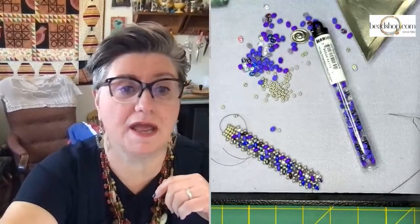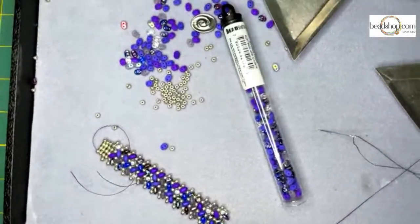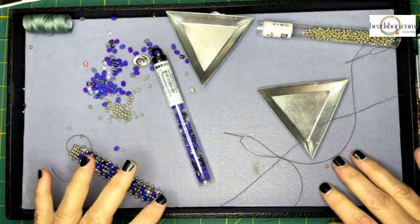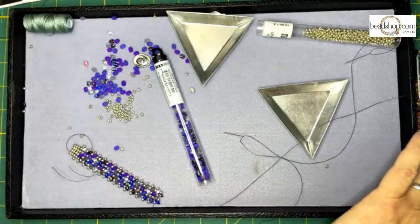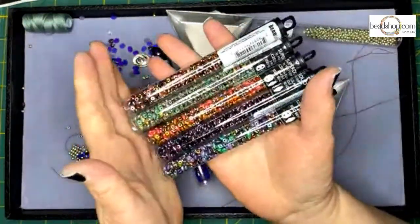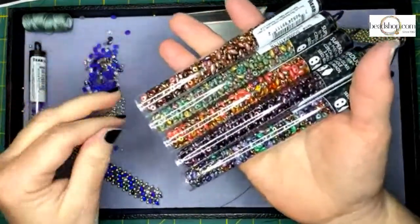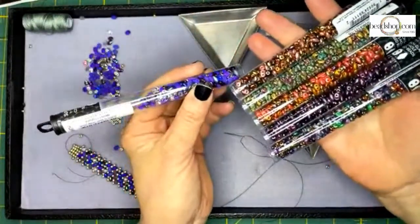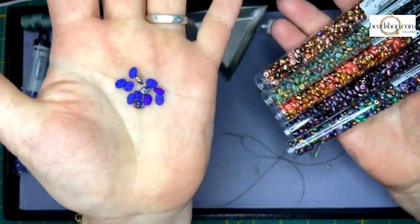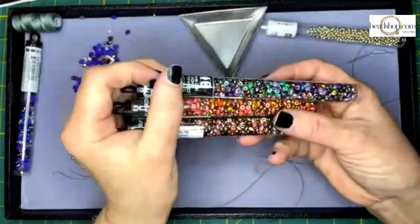Let me show you some of our SuperDuos. We carry a lot of different SuperDuos here at Bead Shop. We added some brand new SuperDuo mixes because this gives you the best of all worlds. This one is called Night Magic — I love it with the matte and shiny SuperDuos. We've got Mardi Gras, which is beautiful. This one's called Streamy — like a stream with pebbles in it. Look at how there's some matte, some shiny, some Picasso, transparent, and opaque. This is similar to Raku but a little subtler.